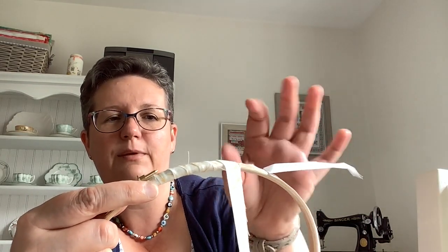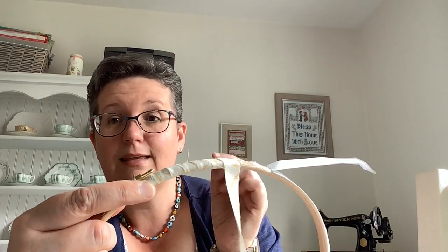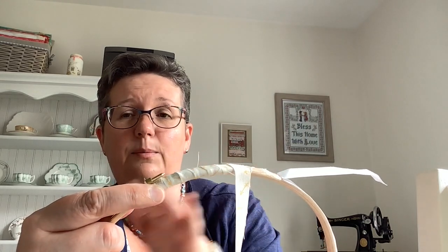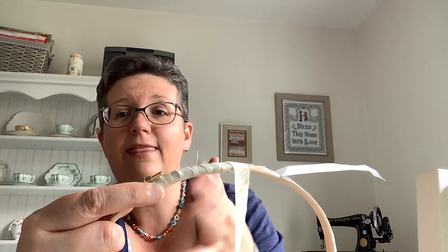Using fabric cuts like this, you will end up with frayed threads. You can go back and cut some of those at the end to tidy it up a little bit, but you will have a natural fray with the fabric. I like that — I think it adds to the character of the piece I'm framing. If you really don't like the frayed look, what you can do instead is use some nice ribbon, and the ribbon will work perfectly because it's got a lovely finished edge so you won't have to deal with all this fraying.